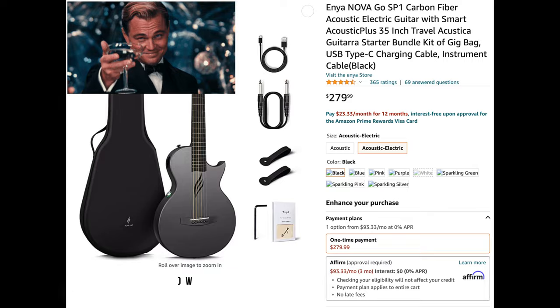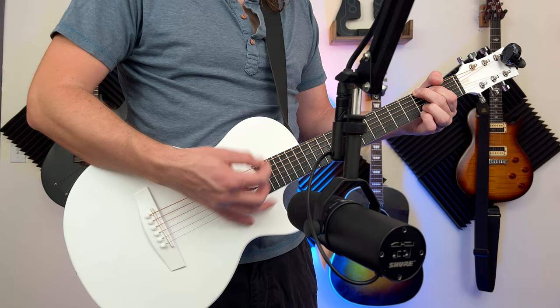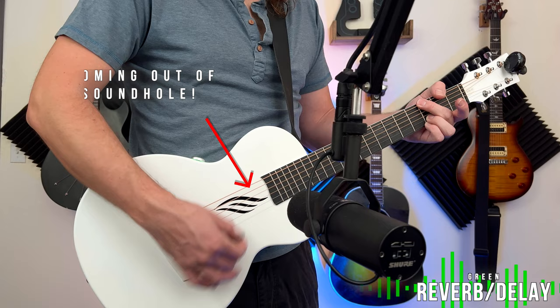I'm sure most of you are more interested in how it sounds, so let's go over some of the sounds. First, here's just the acoustic sound. With a smaller guitar it's going to be a little thinner sounding, but to me that's not a problem, especially in a mix. You can push the button on the side to cycle through four different sound effects. The green one is a combination of reverb and delay — a nice ambient sound, probably my favorite. The blue one gives you more reverb; it's a heavier reverb, and when cranked all the way it's almost too much, but it's nice to have that option.